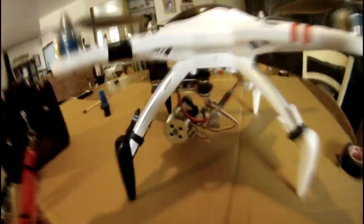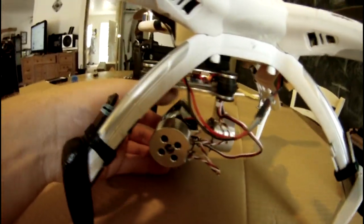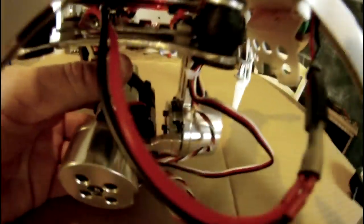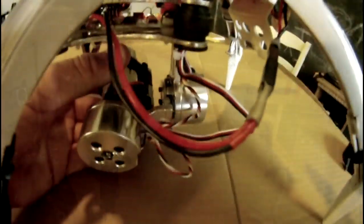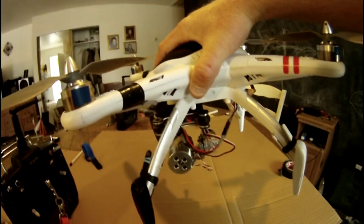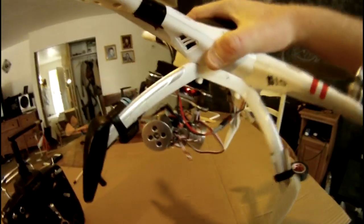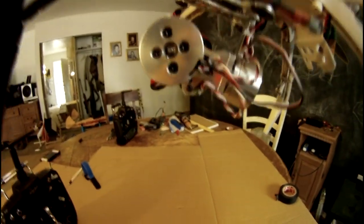One thing to watch: with the GoPro on, if you go too far down the back of the GoPro will bump the brushless motor on the back of the gimbal. If you have a steep pitch back on your quad, it's going to bump the motor and jam the gimbal. That's what happened on my first flight with this.